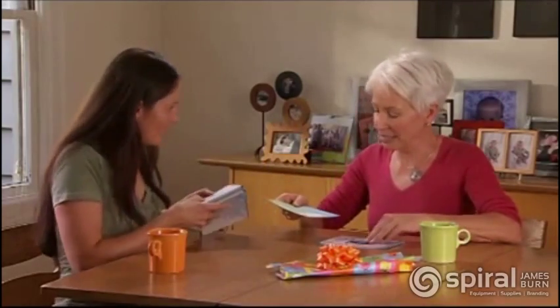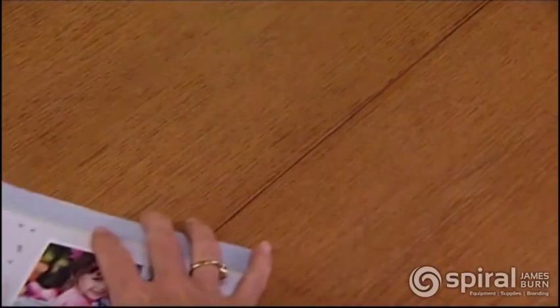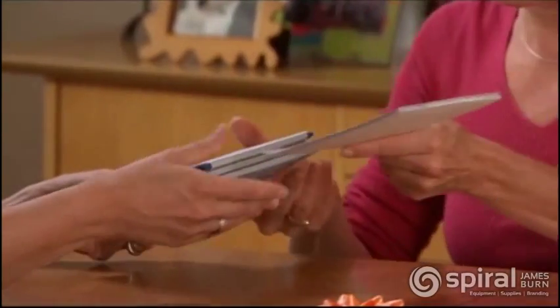If you want to add other photos or items to the book, just fold back the covers, insert your item, and close the book.